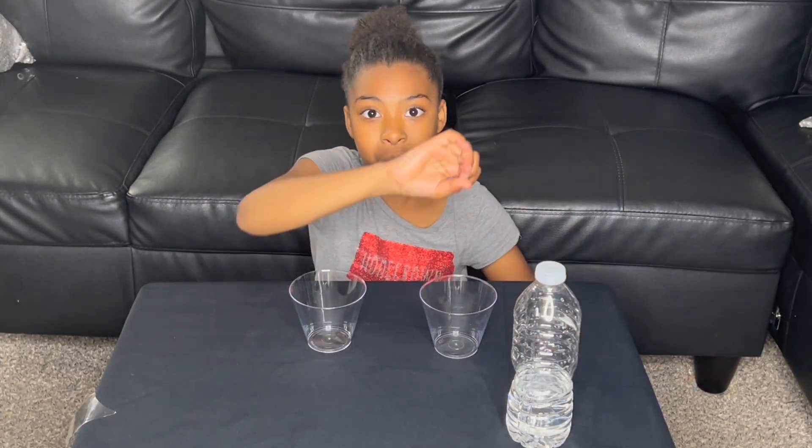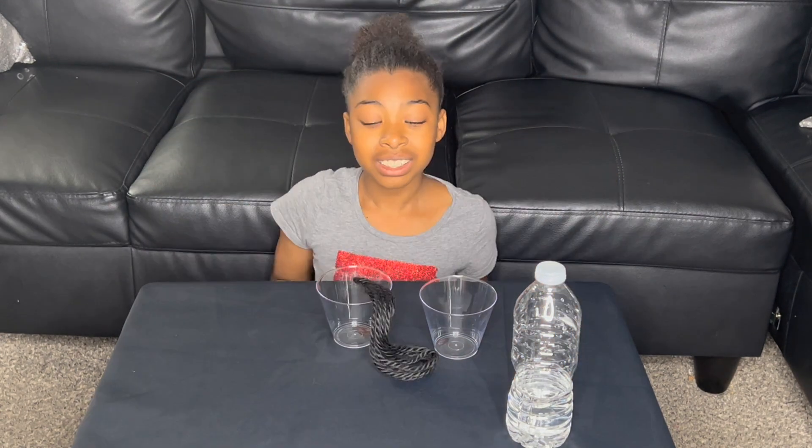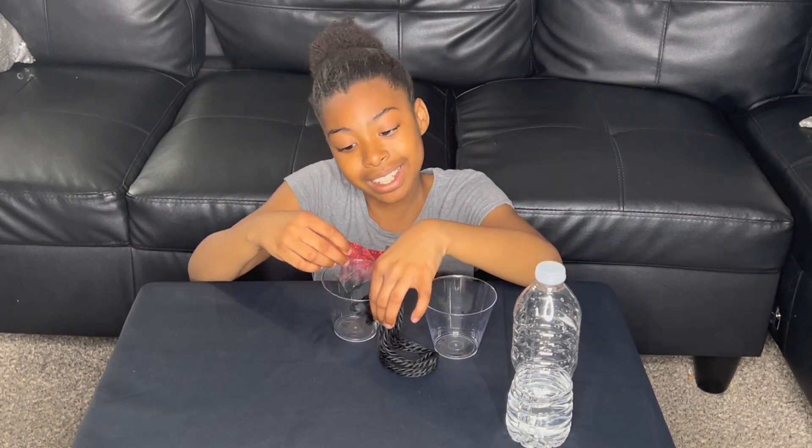Now we're going to dry them off. We're going to pour water from one cup to the other — let's find out. Now we're going to tape our yarn to the plastic cup.